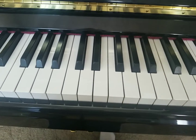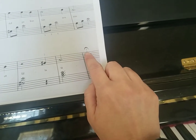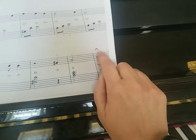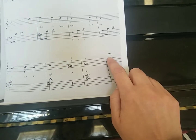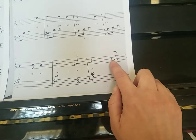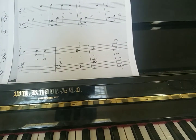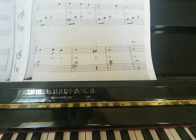One thing I failed to mention is here at the end, this symbol right here is called a fermata, and it means hold it extra. It looks a little bit like a rainbow, and just like we like our rainbows to stick around, we want that note to stick around for just a little bit extra. How much extra is up to you — you'll count your one, two, three, and then just bring it off when it feels comfortable.